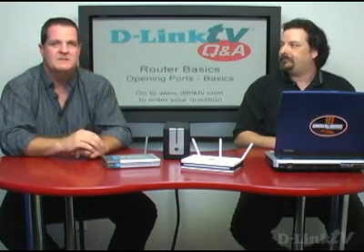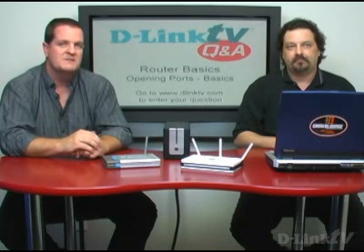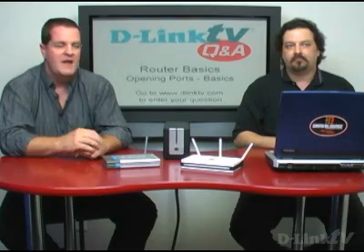Each of the router menus has a help function — typically it's along the side — which goes into a good bit of detail. Also on the support site, support.dlink.com, there are a series of frequently asked questions, and many of these types of issues are covered, at least at a high level, in those areas.